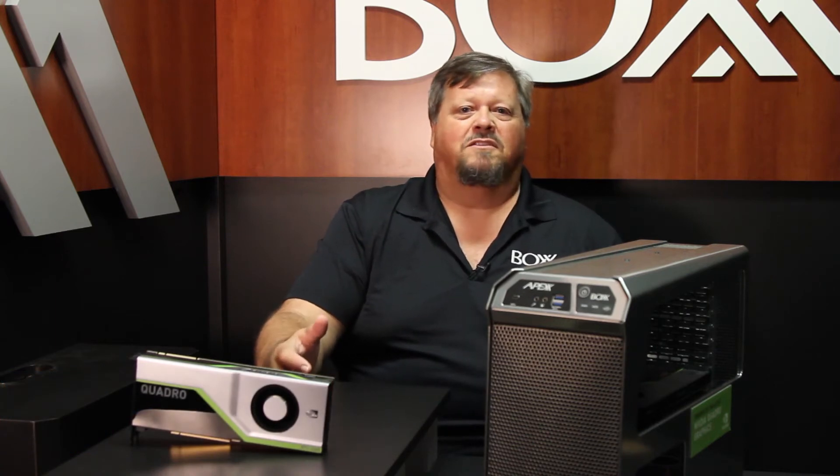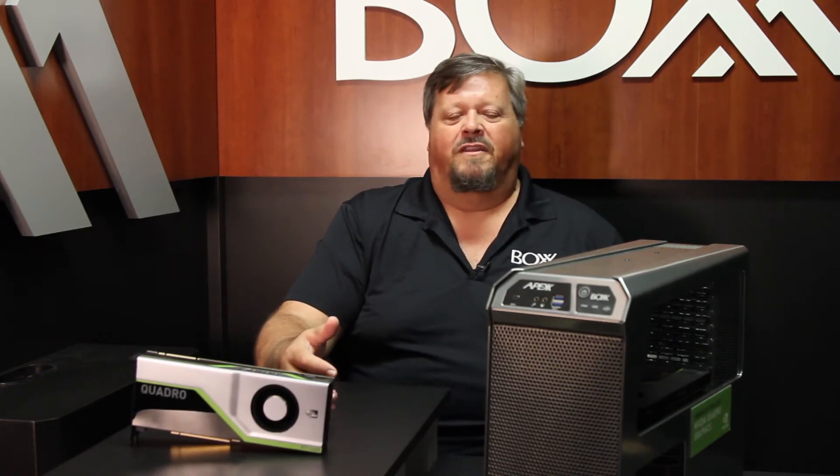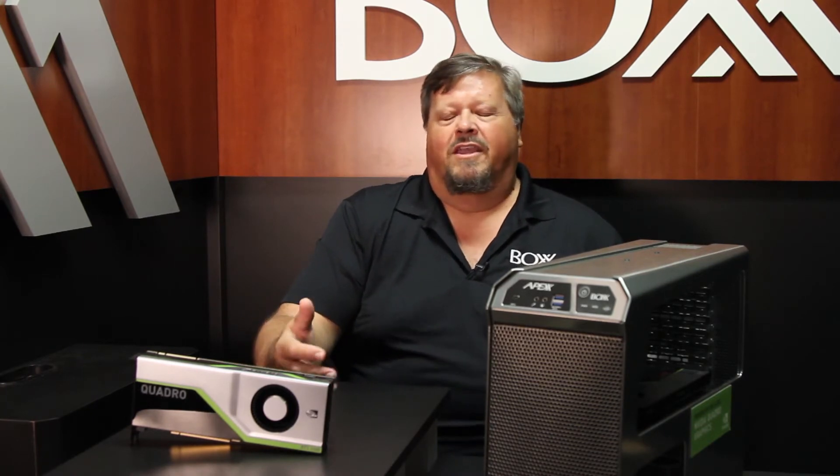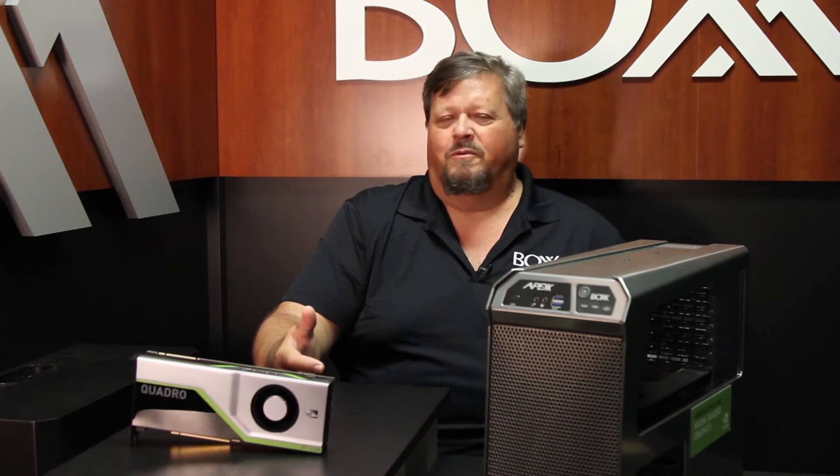Hi, my name is Phil Lowery from Box Technologies. I'd like to introduce you to our newest Apex S3 generation featuring Intel 10th Gen Core products and NVIDIA Quadro GPUs. Now you've heard me say before that we're purpose-built for your workflow. Let me explain what that really means.